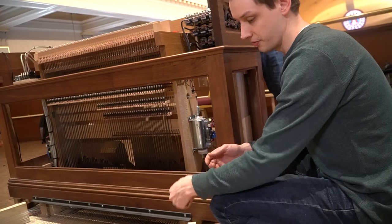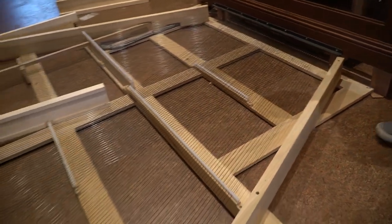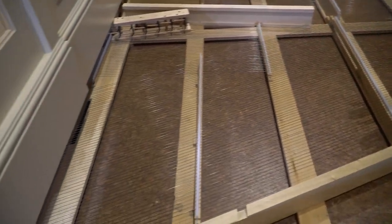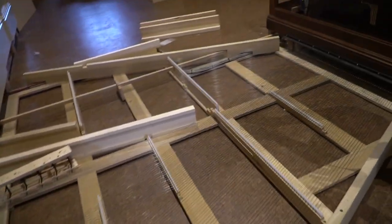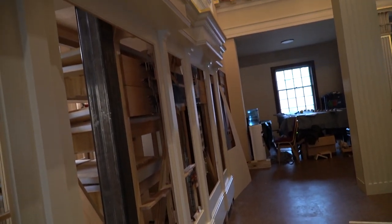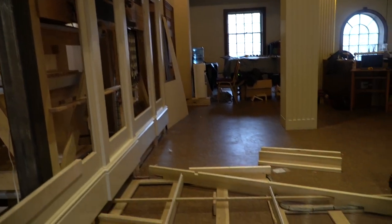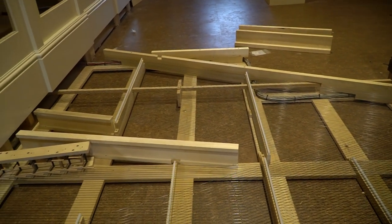So now if we follow this tracker all the way to the organ, you can see there are sort of three different directions that the trackers are going. All the ones going over to the left side here go to the first manual's pipes. All the ones that go off to the right go to the second manual's pipes, and they live inside a box — we'll talk about that in a later video. And then the ones that go through the center are all for the pedals, so whenever you're playing with your feet, it's pulling on all those wires one by one and letting wind into the appropriate pipes.